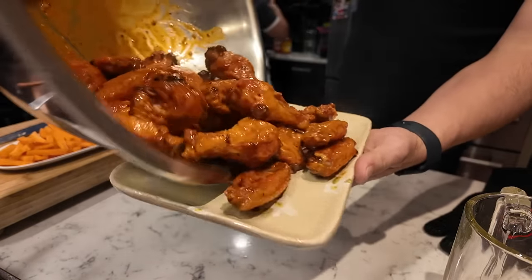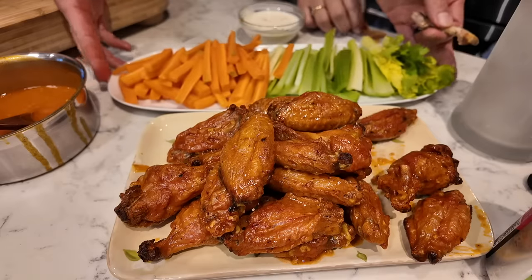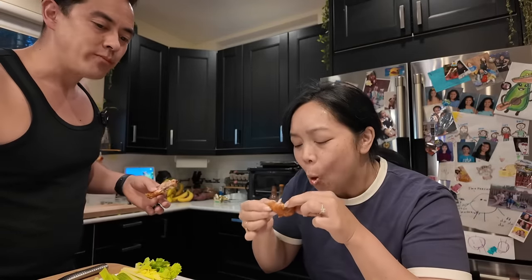You don't want it too saucy — people can add more if they want. Are you a blue cheese person or a ranch person? I'm both, but I still like ranch better. That is so good.